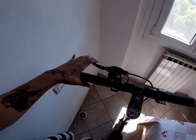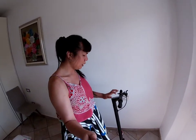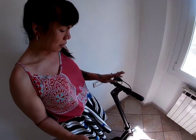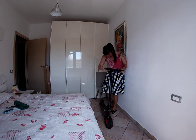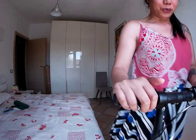Meron siyang brake, meron siyang bell — bongga diba! Ito yung pinaka-accelerator niya, press press mo siya. Careful guys kapag naka-stand lang siya — i-off nyo agad. Careful ka dito sa accelerator kasi bigla siyang tumatak. Katry natin siya kung gumagana siya, kasi kung hindi siya gumagana babalik natin siya — charot. Go, try try! Wow, bongga!